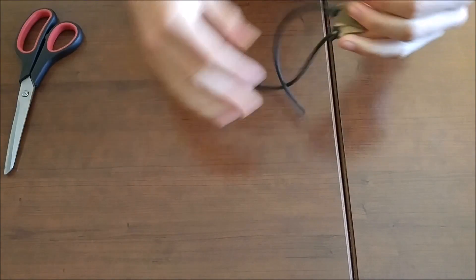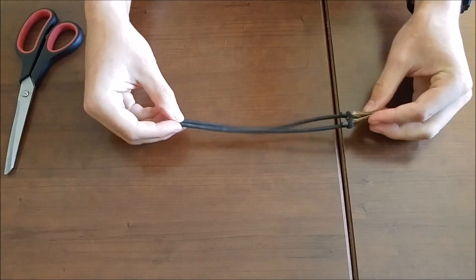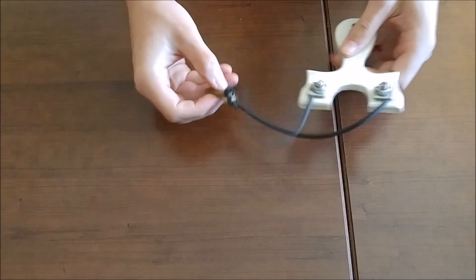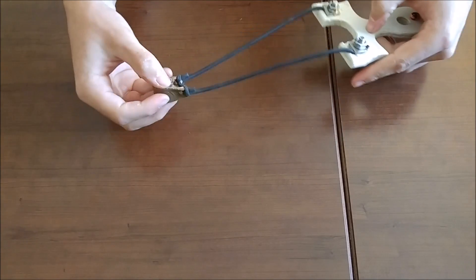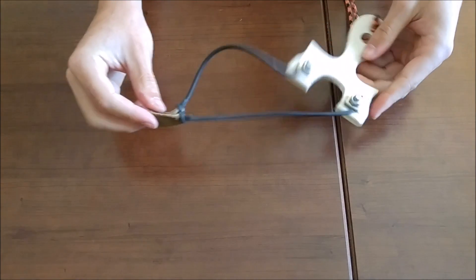And there you go — you now have a completed tube set ready to be installed on a slingshot of your choice. I took the liberty of installing them on my PVC Mini Hunter with my homemade flip clips, just for convenience because it's so quick. And now we're ready to go test them out.